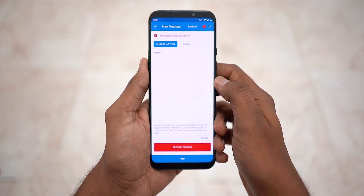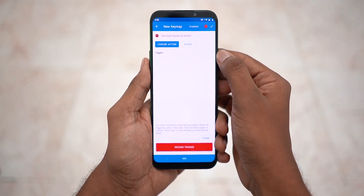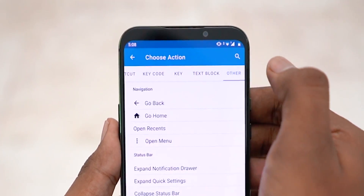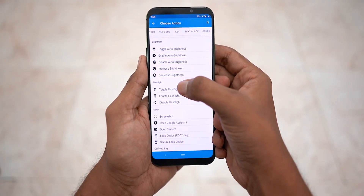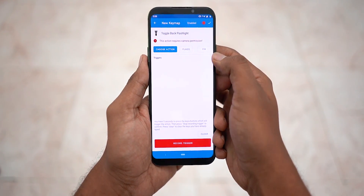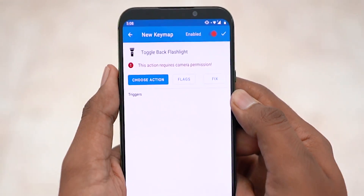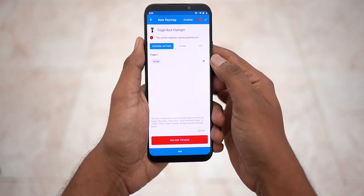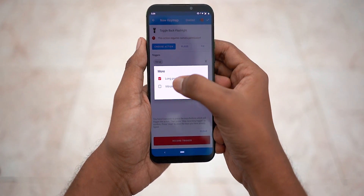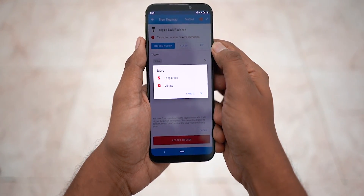I'm going to set long press volume up to toggle the flashlight. Tap 'Choose Action', move to the other tab, scroll down, and tap 'Toggle Flashlight', then go back. Now hit 'Record Trigger' — this lets you record whatever button you want to press. I'm choosing volume up, then hit 'Stop Recording Trigger'. Next, tap 'Select Flags' and select 'Long Press', and also 'Vibrate' if you want haptic feedback for the action.